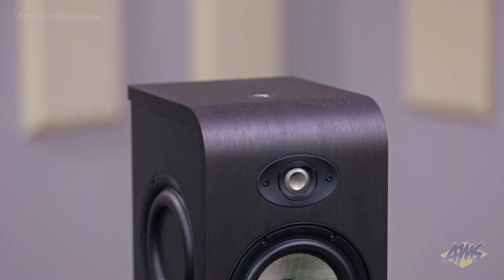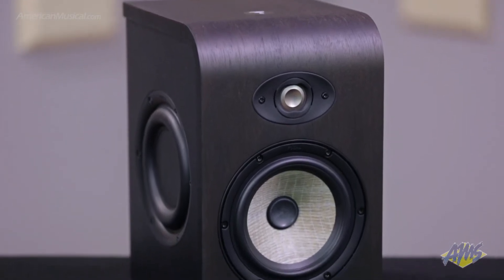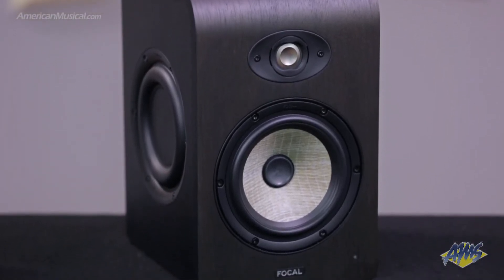Next up is the Shape 65. This features a 6.5-inch woofer and offers extraordinary sound quality across the frequency spectrum. Being a larger woofer, a listening distance of about three feet is recommended for this speaker to express its full potential. These are good for rooms that are at least 130 square feet.